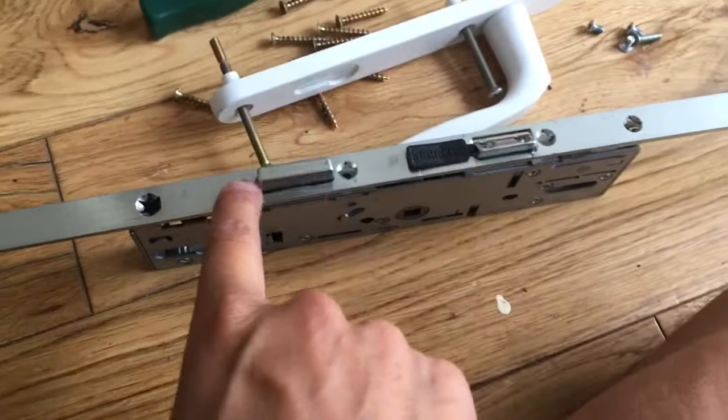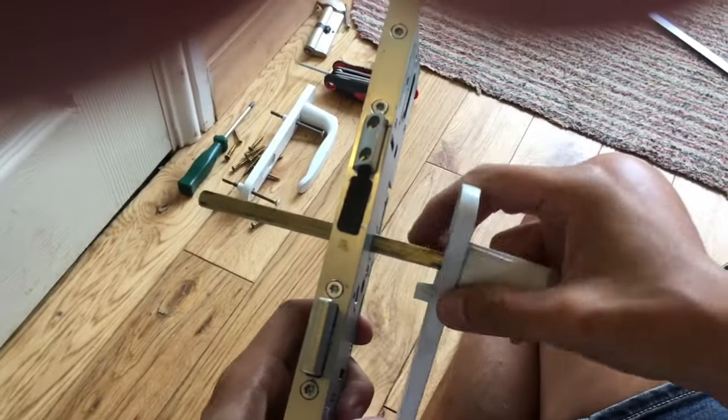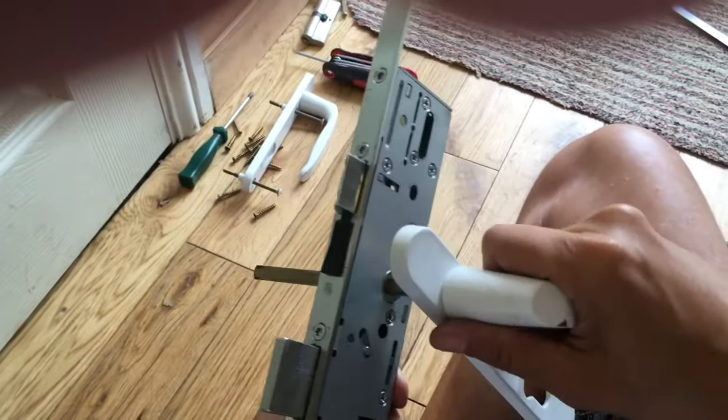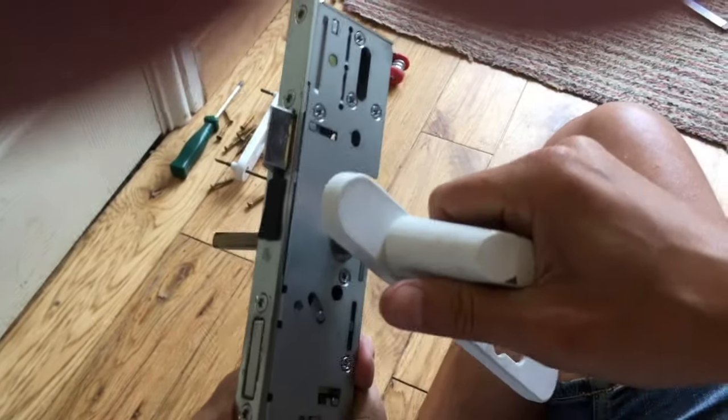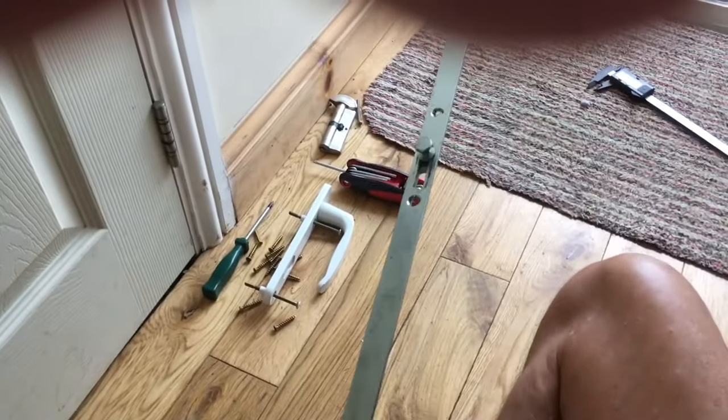Let's put the screws in and that's all screwed on. I'll just put this bit through so we can test the lock works. Handle down - unlocks. Handle up - locks fine. And all the mechanisms move - check that they move.